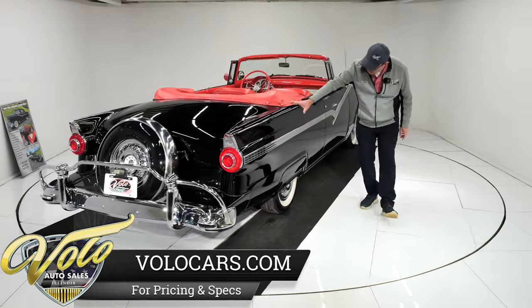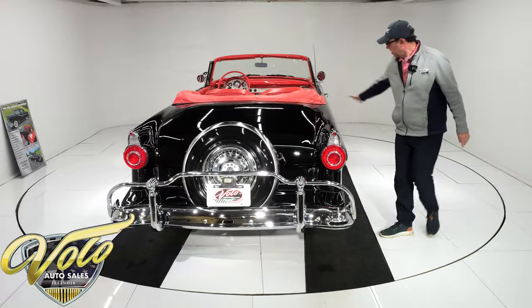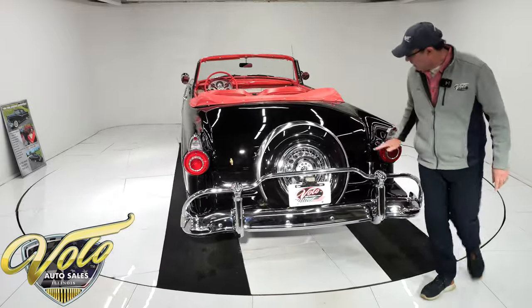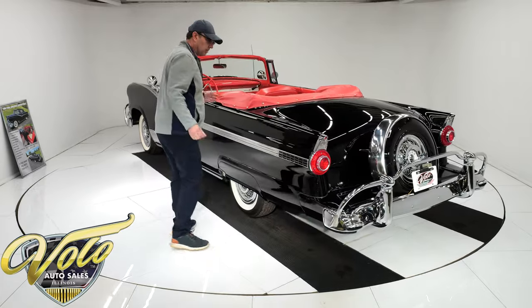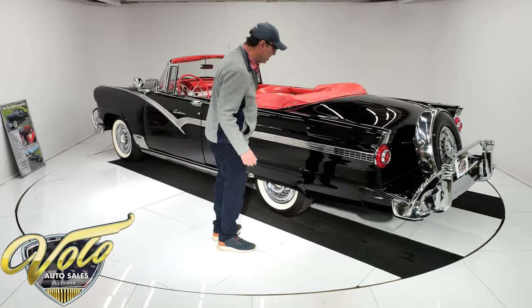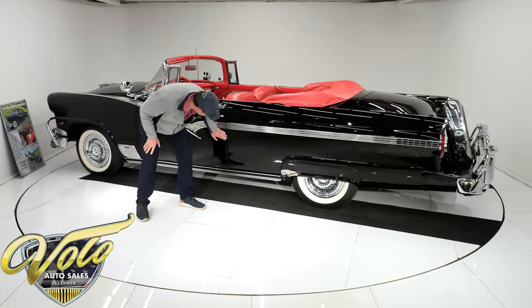Quarter panels are straight and clean, no bubbles. The body line is real nice. Fender skirts fit real nice. All this is in mint shape, fits beautifully — no bubbles, no rust, no damage. It's an older restoration, so if something was going to crack or shrink or bubble, it would have done it by now. This all looks fantastic.